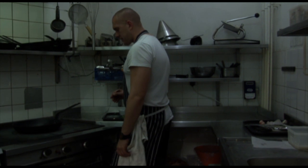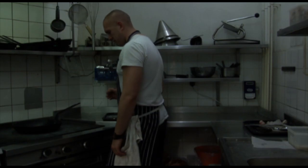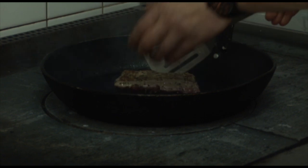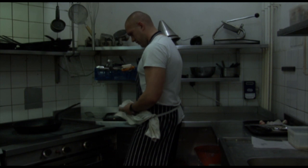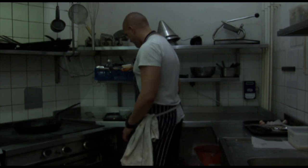Ten more seconds, then lift it down. Sear again for a minute, a minute and a half on the second side.